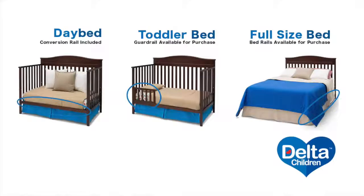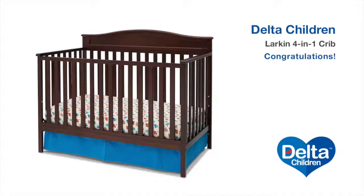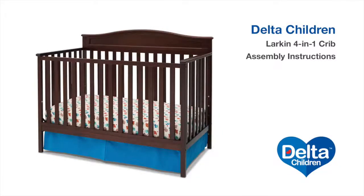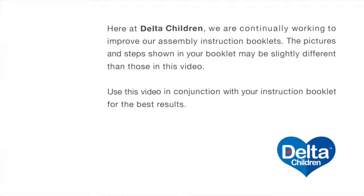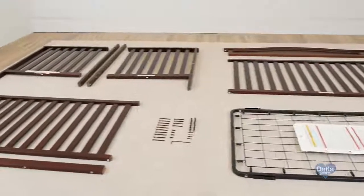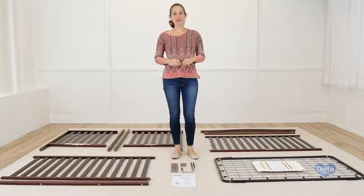A toddler guardrail and crib conversion rails are available for purchase. Call customer care.